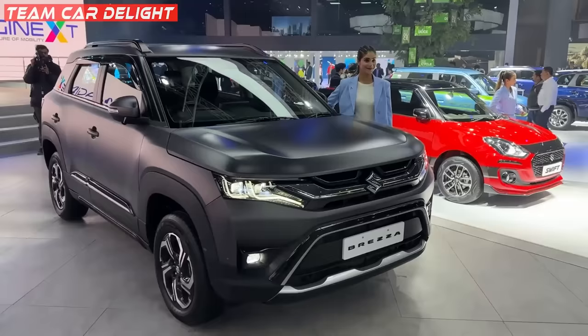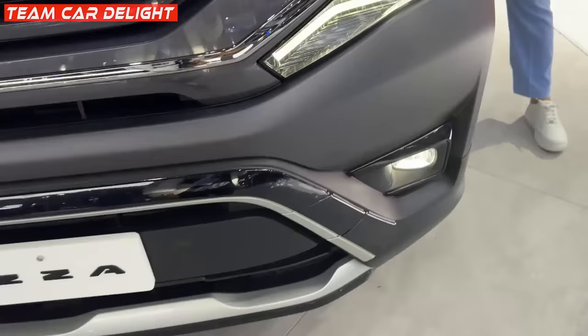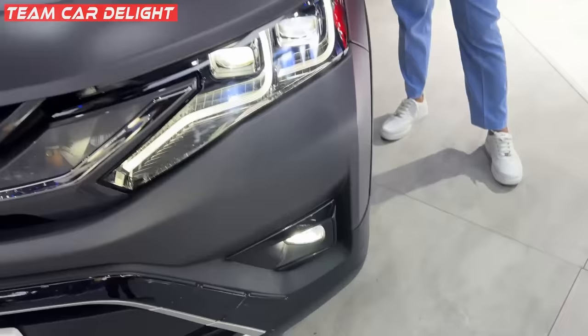You can get dual projector headlamps with high beam and low beam. With this compact SUV, you will get the most powerful headlamp. Here you can see the front grille, and you can see many accessories like the front plate. Here you can get LED fog lamps and daytime running lights. This car looks great, and besides this there is a matte finish.